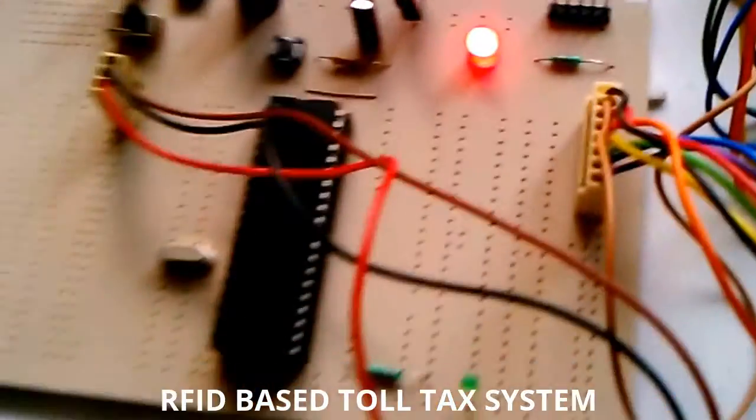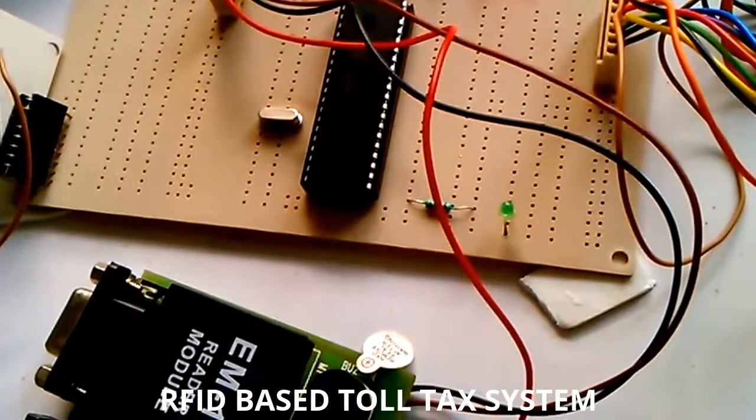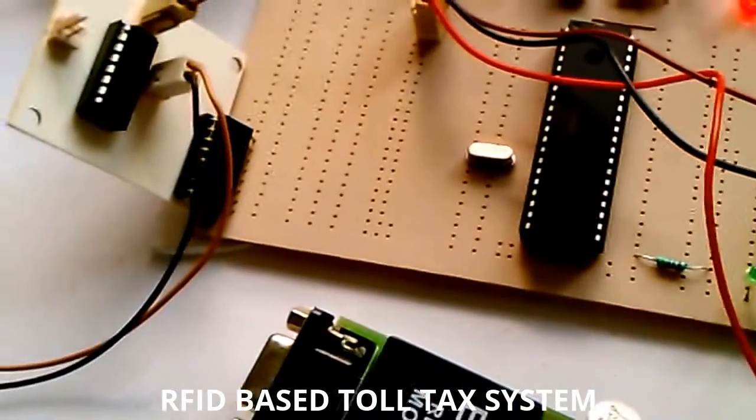This system is very useful at the toll gate — it automatically deducts the money and opens and closes the toll gate. Thank you very much.